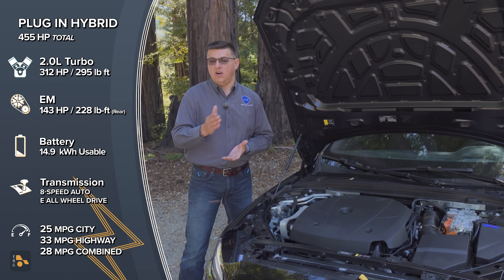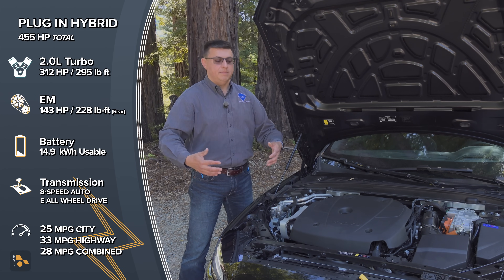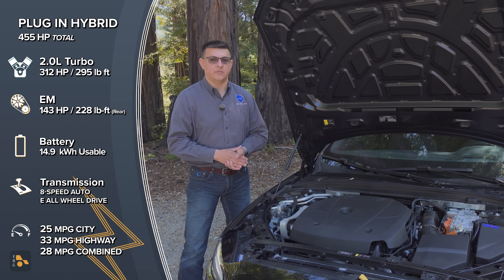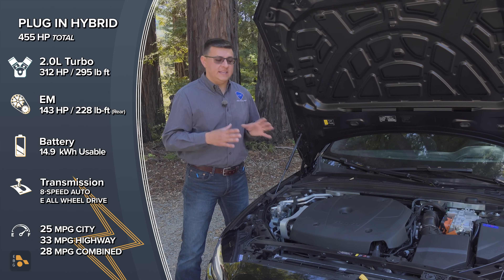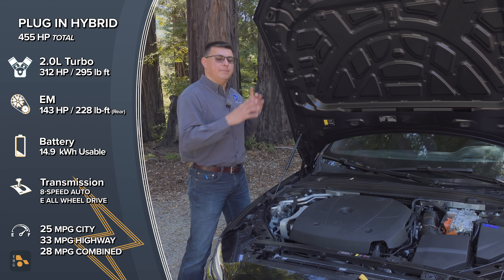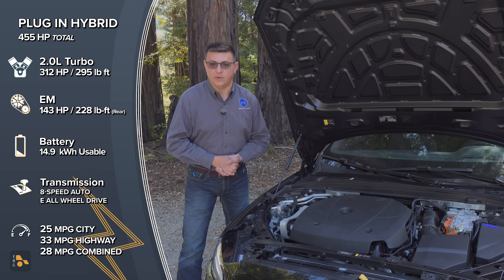In a Lexus hybrid — the RX Hybrid — you'll notice you have to dig deeper into the throttle and the front tires start spinning, because that's the only way it can generate enough power to get something to happen at the rear. The battery is just not that large. This battery is about 15 times larger than the one in the Lexus, so it can power that rear electric motor in its own right and really match the wheel speeds front and rear more equitably.